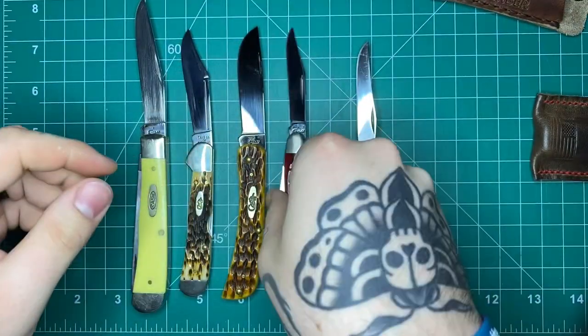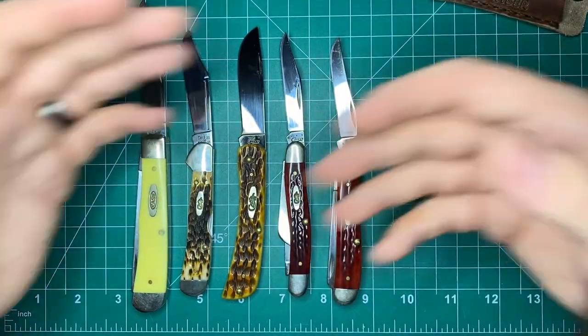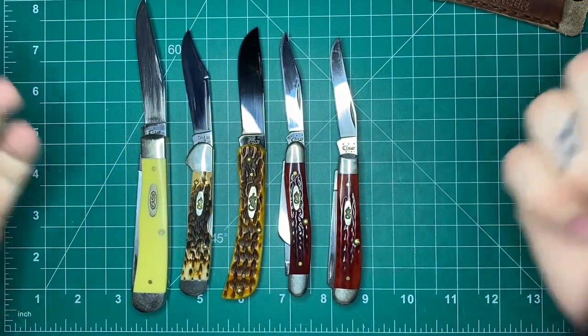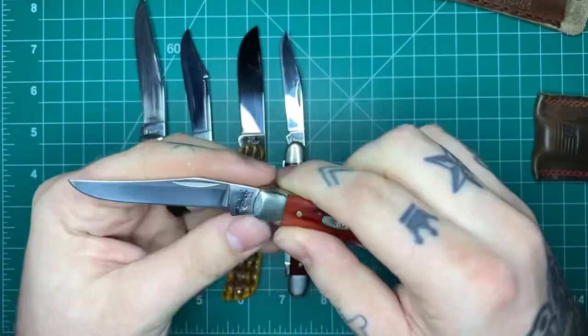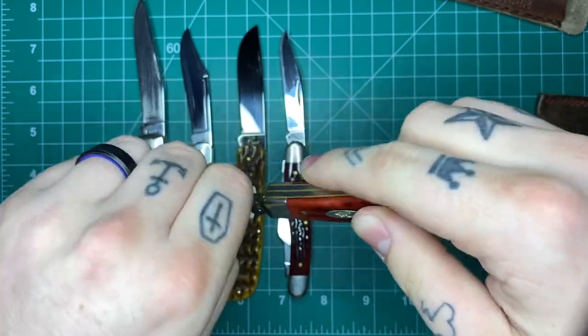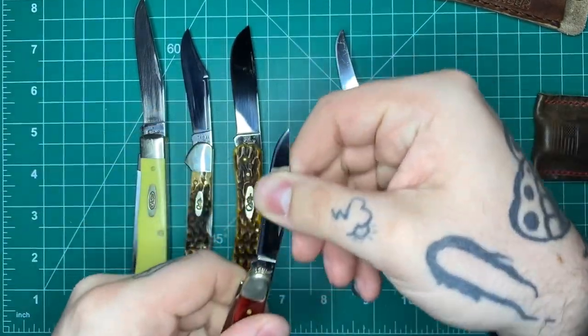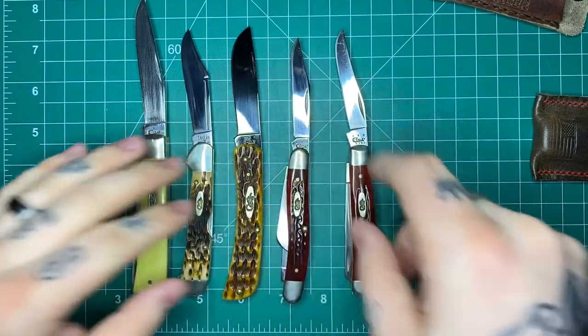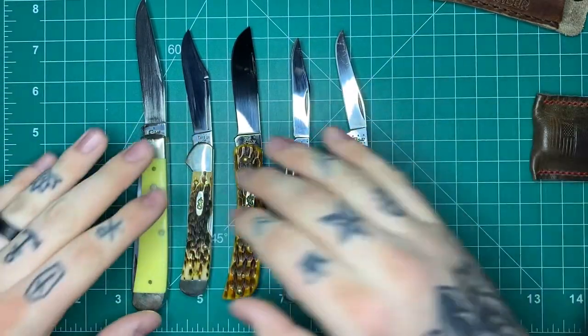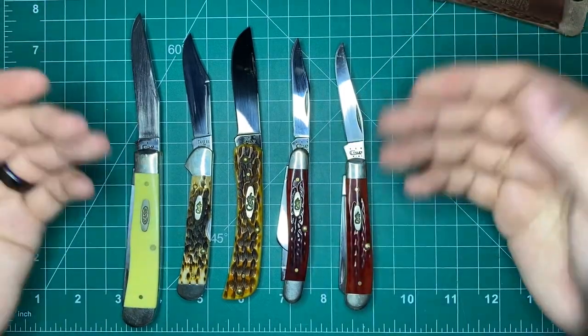This Small Trapper is the only one with a half stop — the rest are just straight pulls all the way through. They stopped doing the half stops a couple years back. I think it's just to streamline their manufacturing process. I definitely prefer half stops on slip joint knives, and Case does the half stops very nicely. I think they still do some occasionally, but most of them nowadays are going to be a straight pull without a half stop. So if that's something you're into, just be aware.